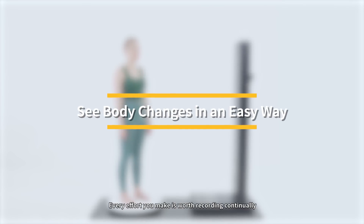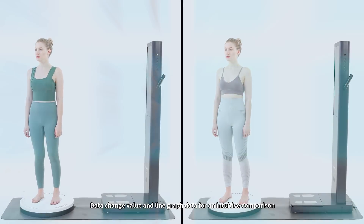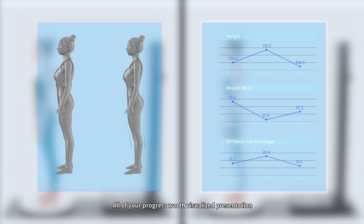Every effort you make is worth recording. Visibody report shows you model comparison, data change value, and line graph data for intuitive comparison. All of your progress is worth a visualized presentation.